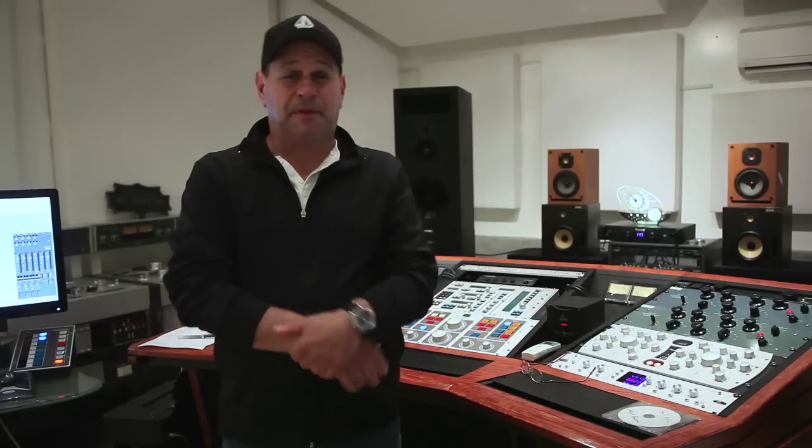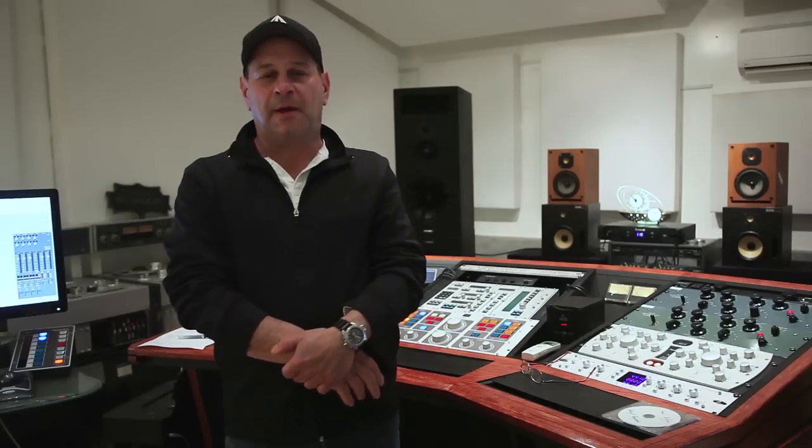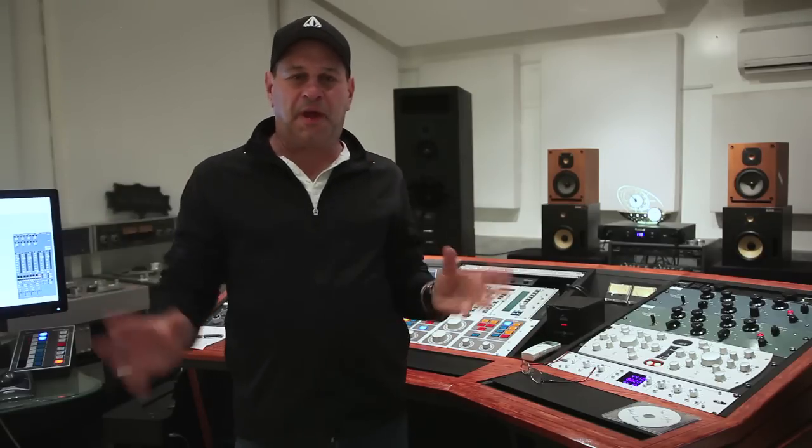He played me the stuff this morning, and you know what? I'm crazy for not believing him. The thing sounds amazing. Huge, big, warm sound, big width, big wall of sound on a digital file. I'm in.